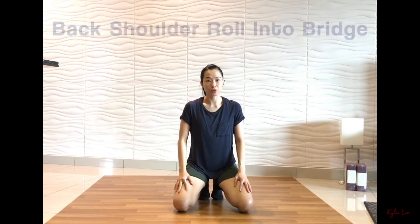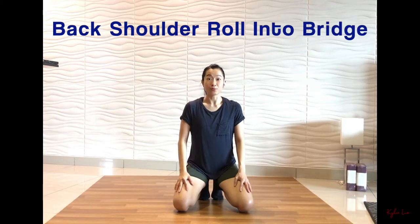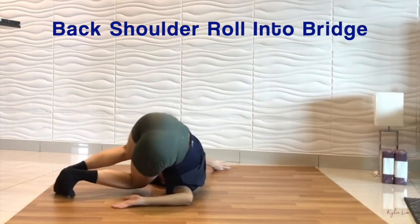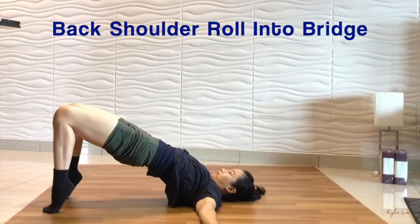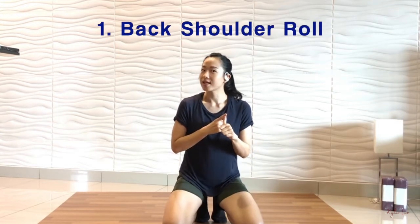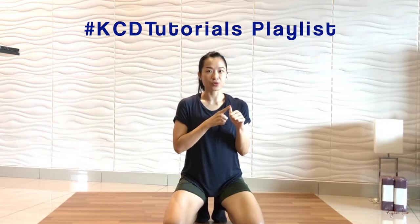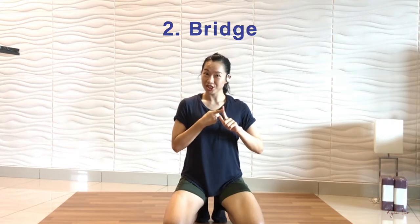Hi everyone, today I'm going to teach you how to do a back shoulder roll into a bridge. Before you try this technique, you will need to know how to do a back shoulder roll. You can check out the tutorial from my Cassidy tutorial playlist. And also you will need to know how to do a bridge.